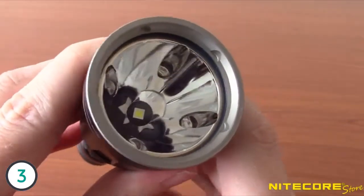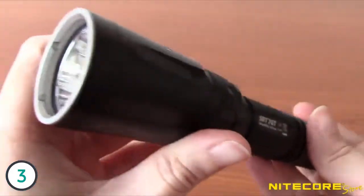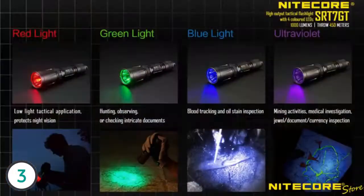You can also see it has four auxiliary color LEDs — one for red, green, blue, and ultraviolet — around the outside of the reflector. These color LEDs can be used for a variety of tasks including night vision preservation, map reading, flood tracking, currency identification, and hunting.